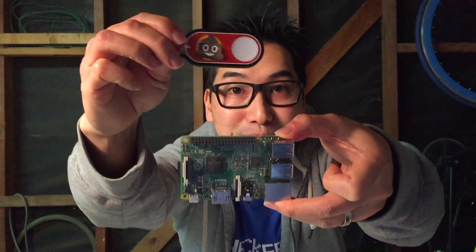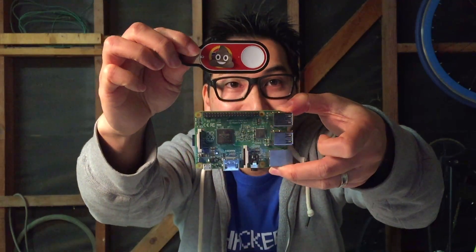And there you have it. All you need is one of these and one of these and you are set. You can send a text message to any phone that you want to. The one drawback I'll mention is there is a little bit of lag between when you actually push this button and you get the text message.